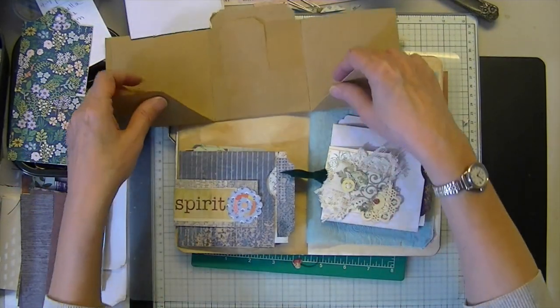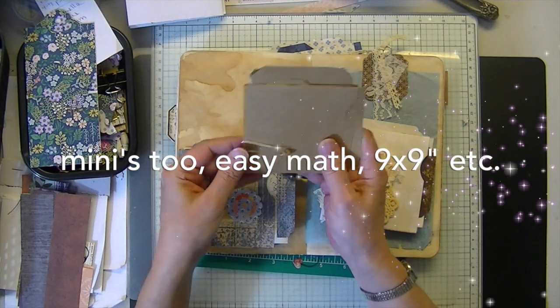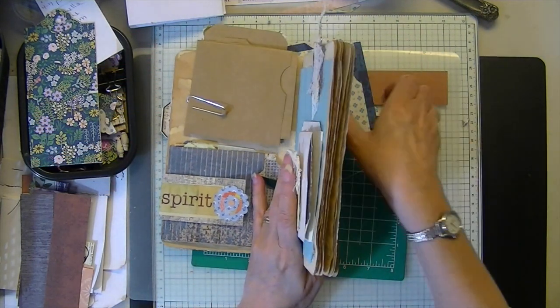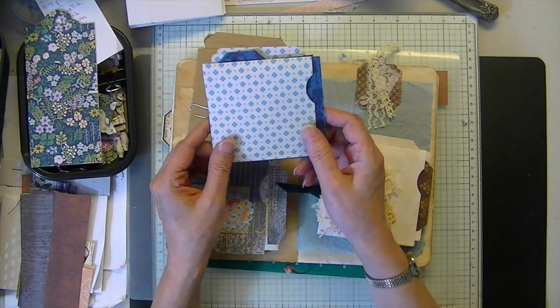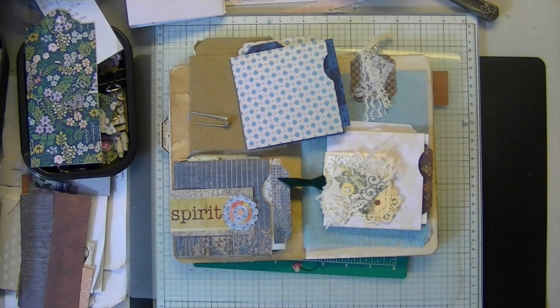Easy peasy: 12 by 12, score at four and eight, give it a turn, score at four and eight. Everyone, I don't know — we might take a break next week, maybe not. I'm having a lot of fun doing these. Remember, you don't necessarily have to decorate them — just store it like this and when you get to your journal or whatever you want to do, it's ready to go. I made one, two, three, four — actually five — already. Have a great week, happy Easter, happy blessed Easter, and I'll see you next time. Bye!